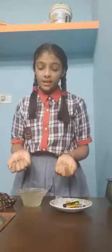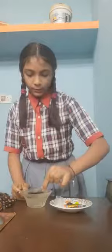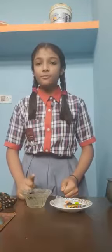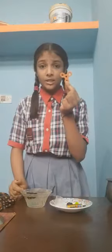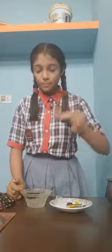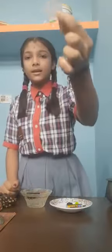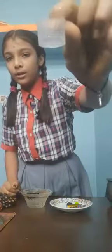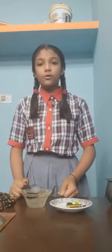And now, which materials float into the water? First is the top — the top also floats in the water. And the plastic spinner also floats in the water. The plastic bottle cup also floats. See, it is floating.